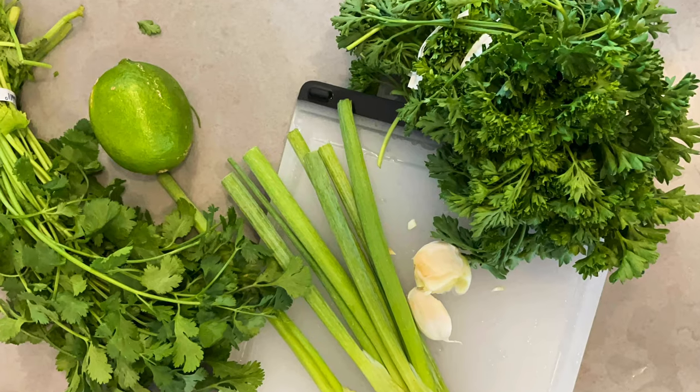It can be a dipping sauce for vegetables, for beef. It can be used with potatoes and lots and lots of foods. And it's full of vitamin C and filled with phytonutrients. It is made with parsley and cilantro, basically.